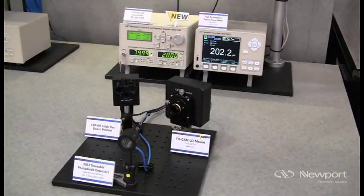Newport is a leading manufacturer of laser diode control instruments, including low-power and high-power laser diode drivers, temperature controllers, laser mounts, and polarizing optics.